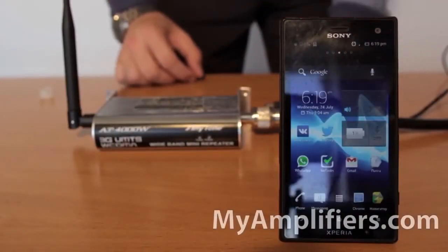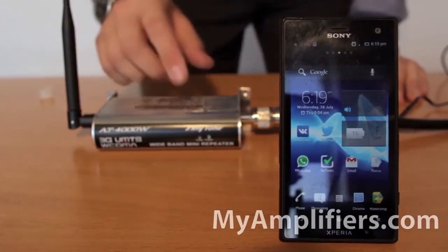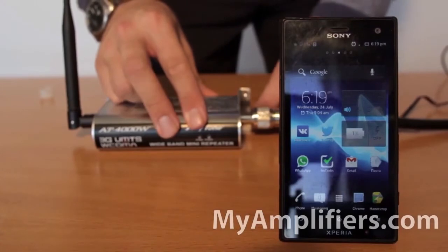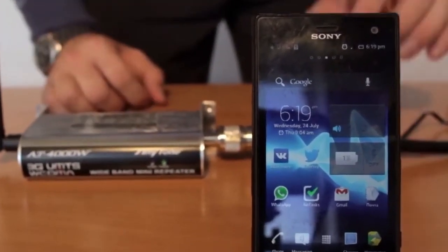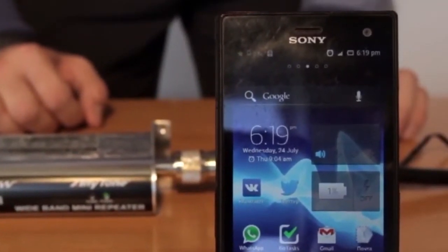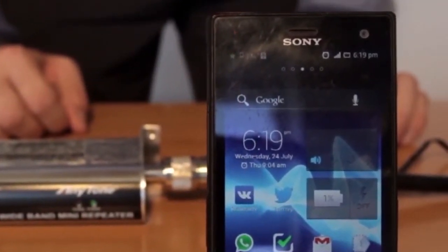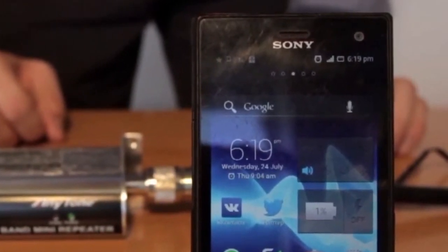Let's check it. You can see that the connection is rather poor here until I switch on the booster. As soon as I did, it started working and the number of bars on the display of my mobile phone began to increase. Wow, it reached the maximum! It means that the booster works and the connection in this room became great.